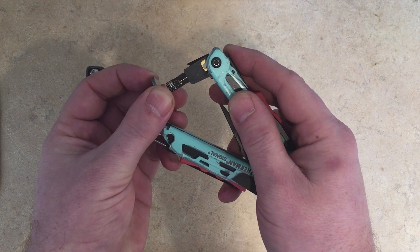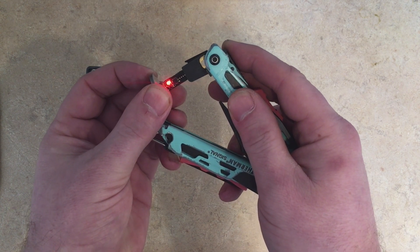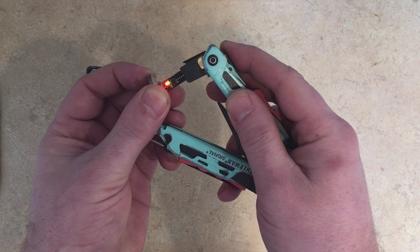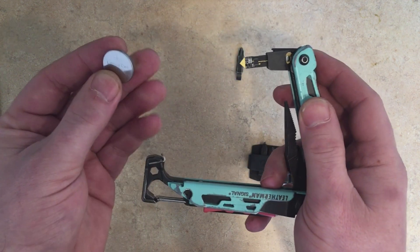Testing the CR2032 — we get 3.2 volts. Testing again, 3.2 volts. Test good.